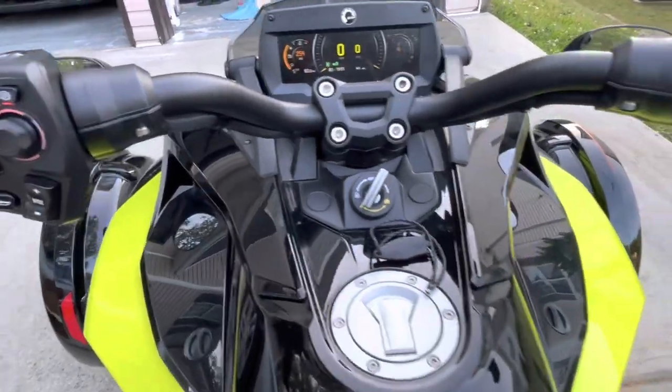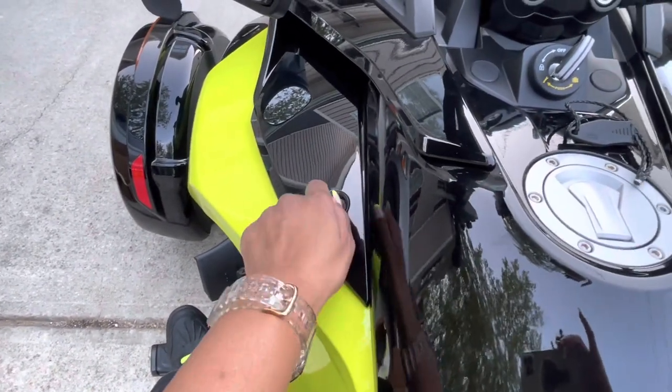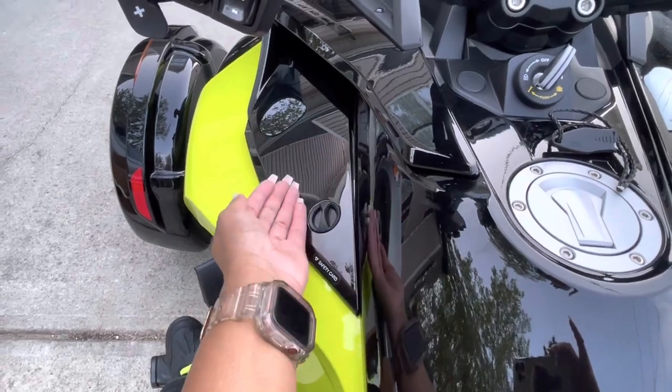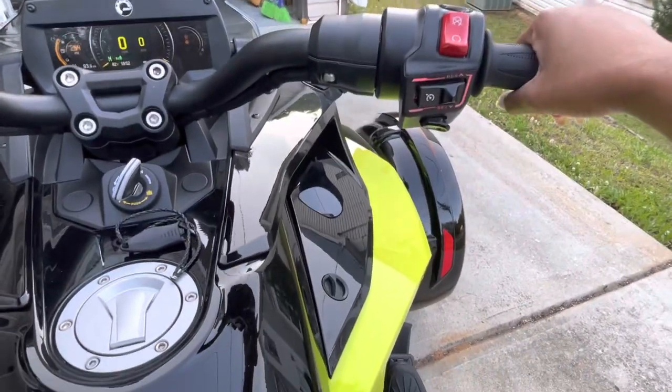And it goes away. The warning that I just acknowledged — before you acknowledge it, you're supposed to read the safety card, which is located here. You just turn this, open it up, and the safety card is attached on the inside.